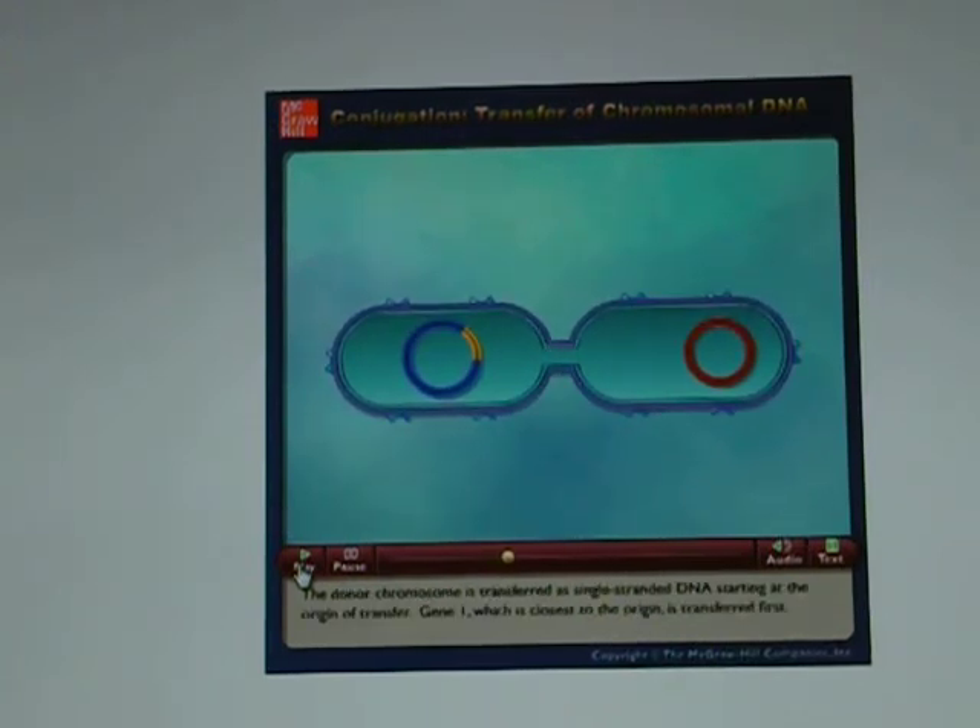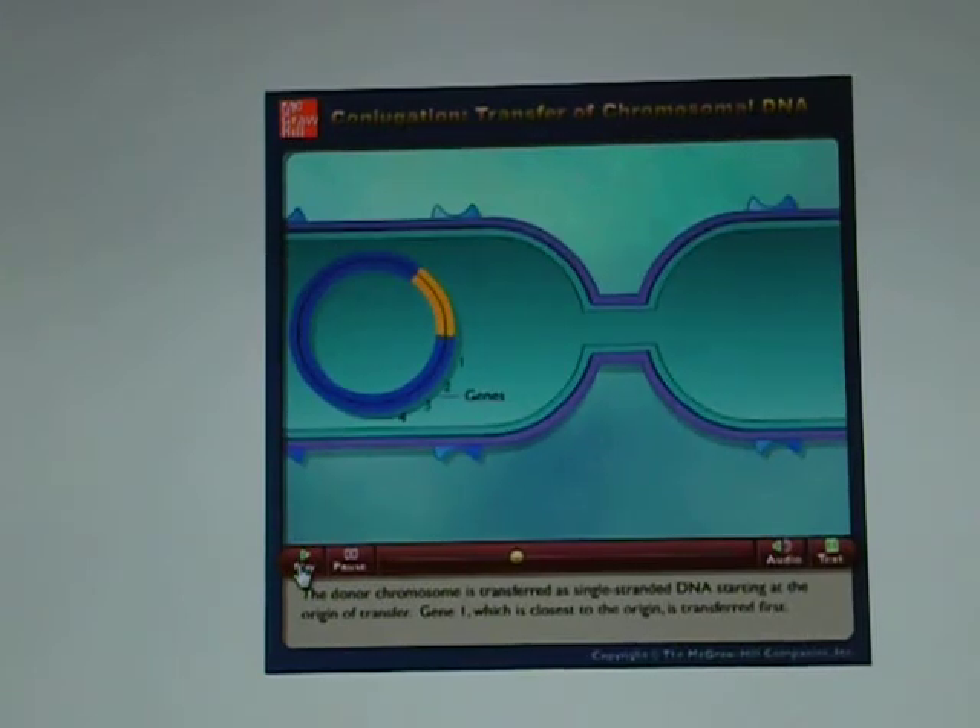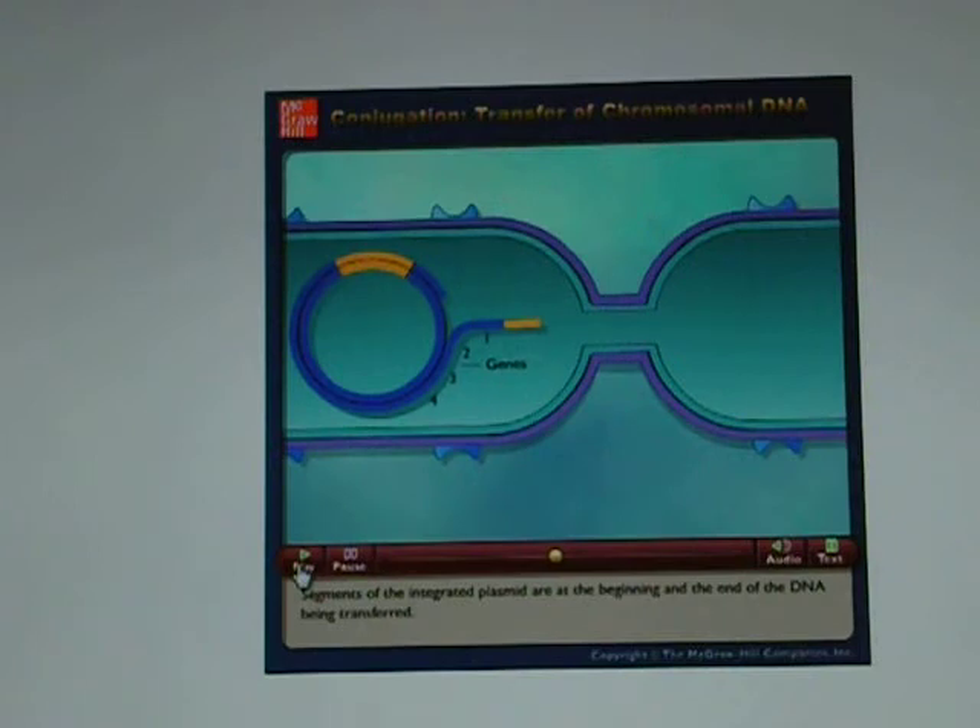The donor chromosome is transferred as single-stranded DNA starting at the origin of transfer. Gene 1, which is closest to the origin, is transferred first. Segments of the integrated plasmid are at the beginning and the end of the DNA being transferred.